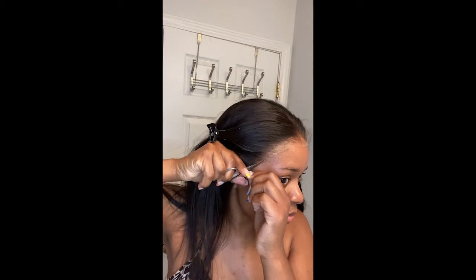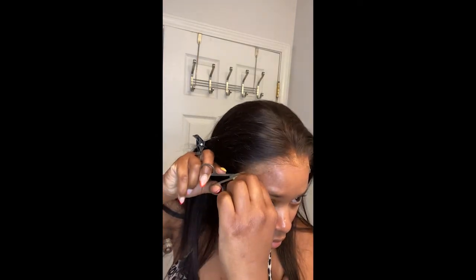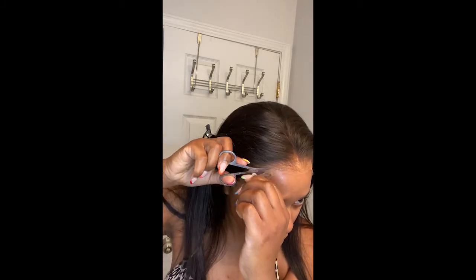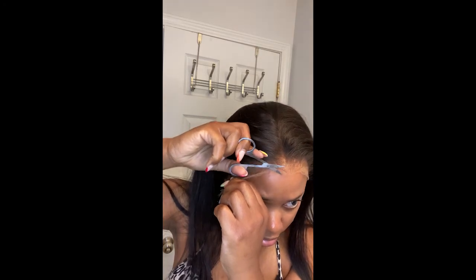Please do not skip this step — it is extremely important for a natural-looking hairline. If you have a perfectly straight hairline, it is not going to look realistic; you're gonna look wiggy. You want to zigzag your scissors or blade across the hairline. I'm a big fan of Vampire Diaries and Empire, and when I saw those episodes with the straight lace hairlines, the way I laughed.